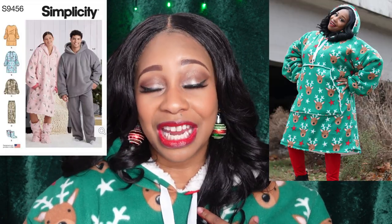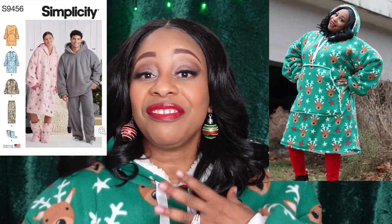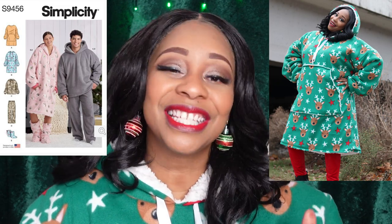As my contribution to the hashtag I'm Soul Festive Challenge, I have made one garment already — I can link to that above — and I also made this garment which I am wearing. It is my second entry and this is Simplicity 9456, which is an oversized hoodie. Let's talk about this garment that I made.